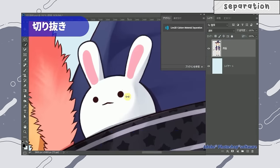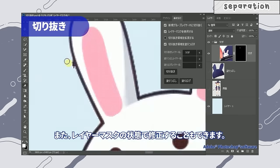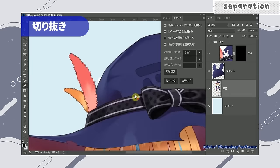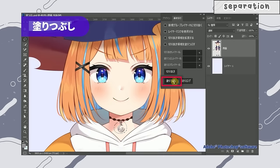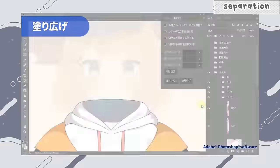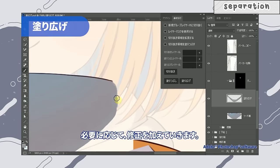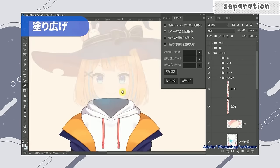Also, if you have Photoshop, Live2D has developed a plugin for it that will auto-separate your art for you. I'll put the link in the description if you want to check it out — it looks pretty handy and might really help with a lot of people's workflows, especially Photoshop users.